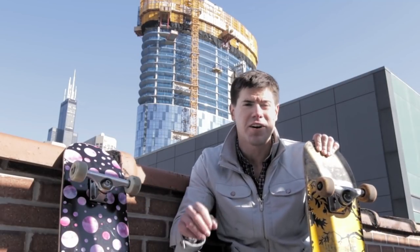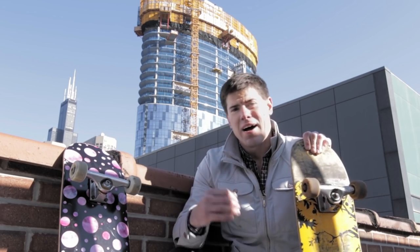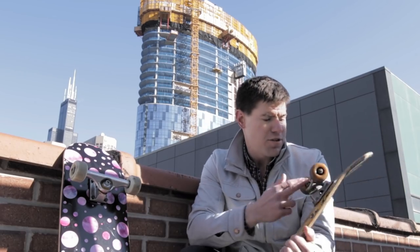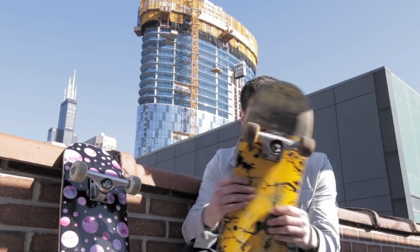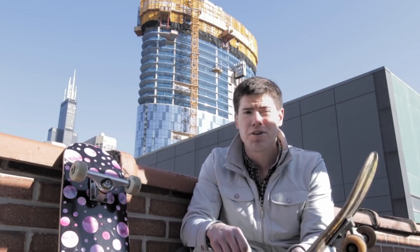What's up makers, super stoked to share today's project with you because I get to go back to my skateboarding youth. I took every part of old skateboards — including the wood, the trucks, the wheels, the bearings, and even the grip tape — and turned that all into this Bluetooth boombox.